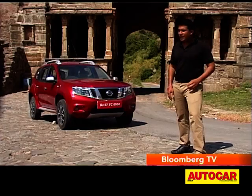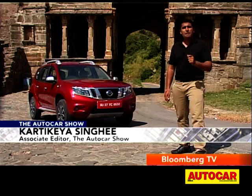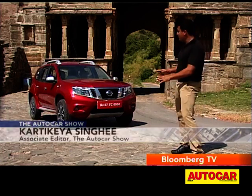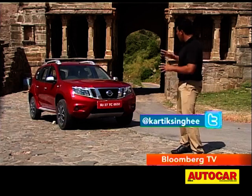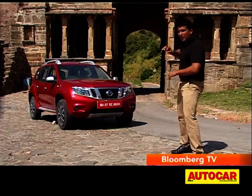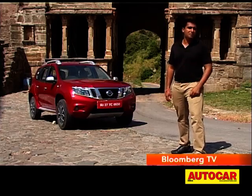Today we are taking our first drive of the Terrano, a hot new compact SUV for India by Nissan, which just happens to be a Renault Duster underneath. That's right, the Terrano is based off the Duster, and what it's got from Nissan is completely revised aesthetics — just about every panel on this car is new. Let's find out everything about the Terrano and get to know it a little bit better.